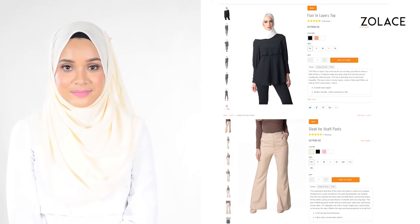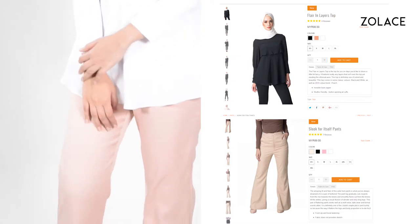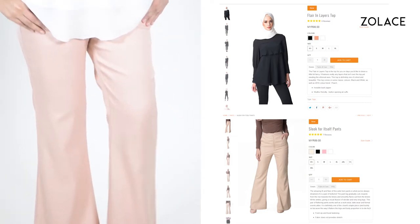The outfit we've chosen today is our Flair and Layers top paired with the Sleek for Itself pants. It's the perfect marriage between elegance and practicality. You can wear this outfit easily all day and stay comfortable and fashionable.